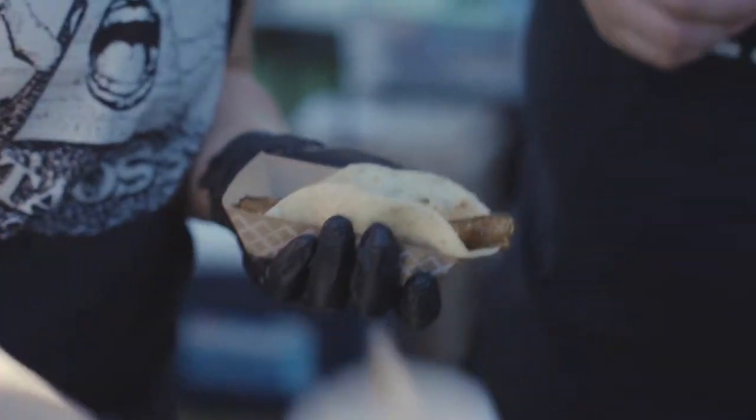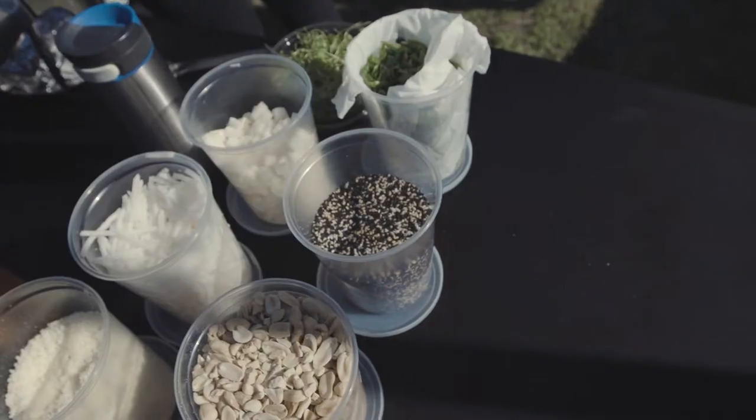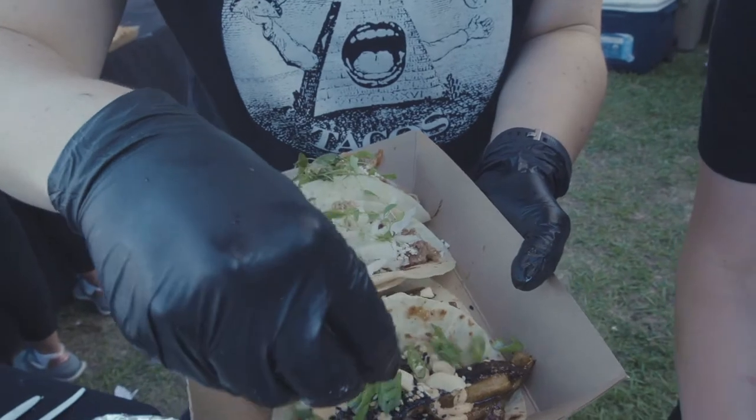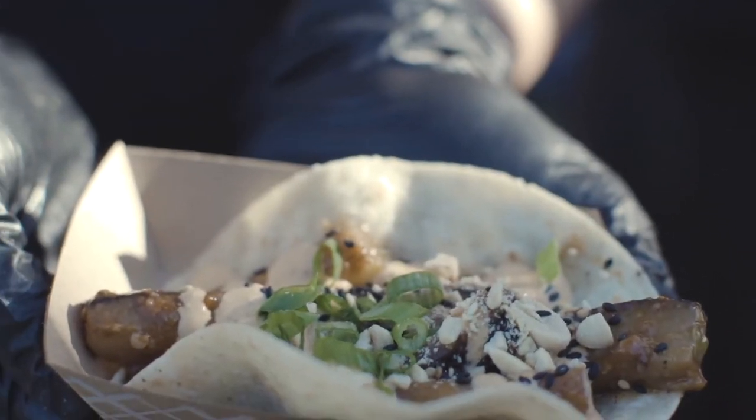Then she's going to go ahead and garnish that with a little kimchi mayo, some peanuts, and some sesame seeds — so that's giving it some crunch, some flavor, and some color. And then finally some green onion on there, and that's our eggplant gochujang taco.